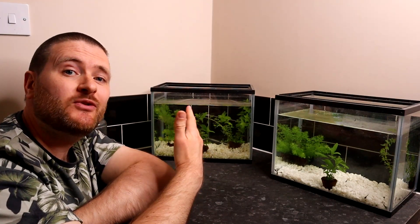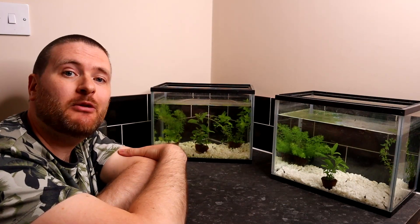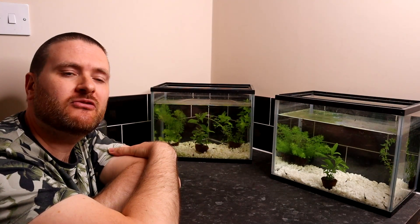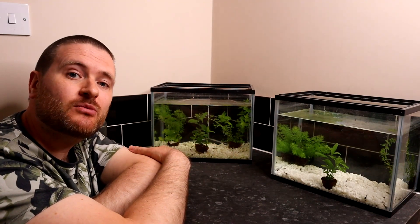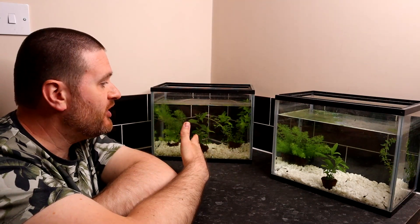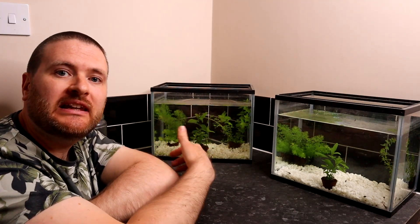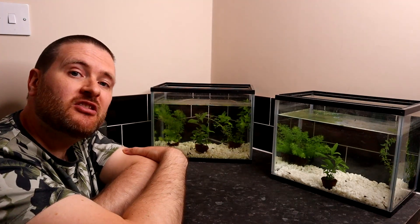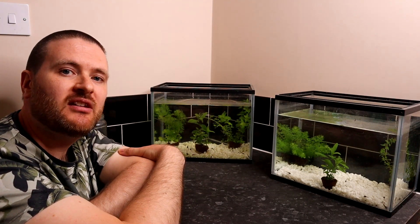This is now episode 6 of the FrogWatch series and if you've missed any I'll leave a link to the playlist down below so you can catch up. That means we've had these tanks set up for coming up to six weeks and even though the water looks really clear, I haven't done any water changing or cleaning at all. But I think now it's time that we should — even though the water is clear, it's still a good idea to do some water changes every few weeks.